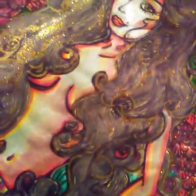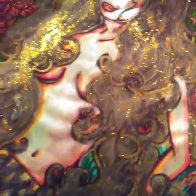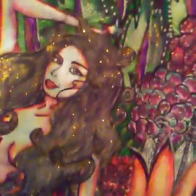This mermaid used to be a blonde. When I applied the resin on her, it made a sparkle — she turned into a brunette. Mermaids are like that. You just never know.